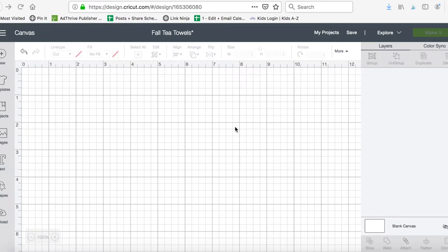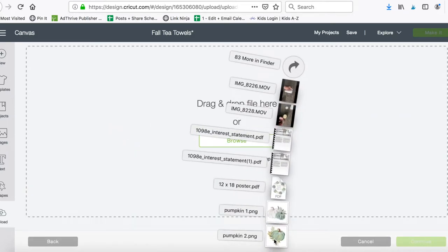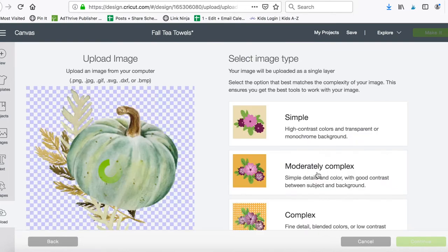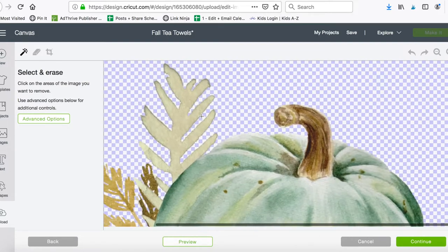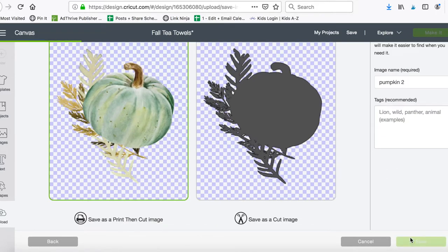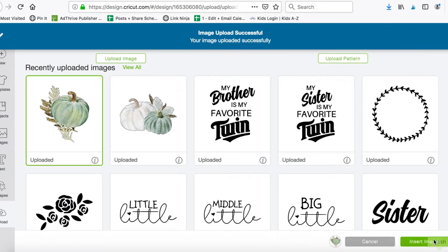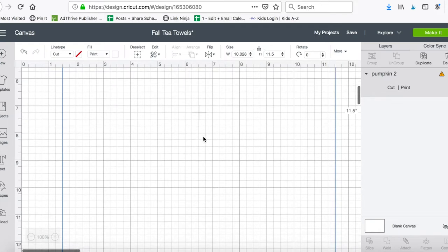I've got Cricut Design Space open. I want to add both my images for the iron-on transfer sheets and my letters for the heat transfer vinyl. I'll start with my pumpkins — I'll upload and drag and drop. This is going to be a complex image and a print-then-cut, even though we're just gonna use the print feature and not the cut.